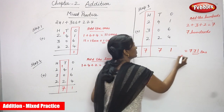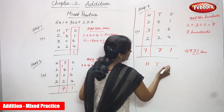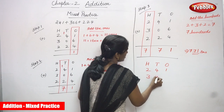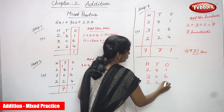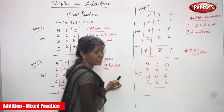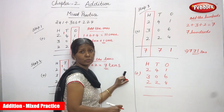Now I am going to do the normal addition. Normal addition: 241, 306, and 224. I am going to add all three three-digit numbers. First, concentrate on the ones place — this is the normal addition method.